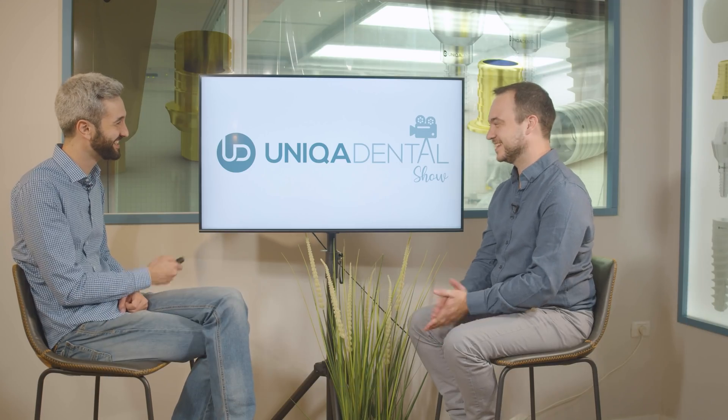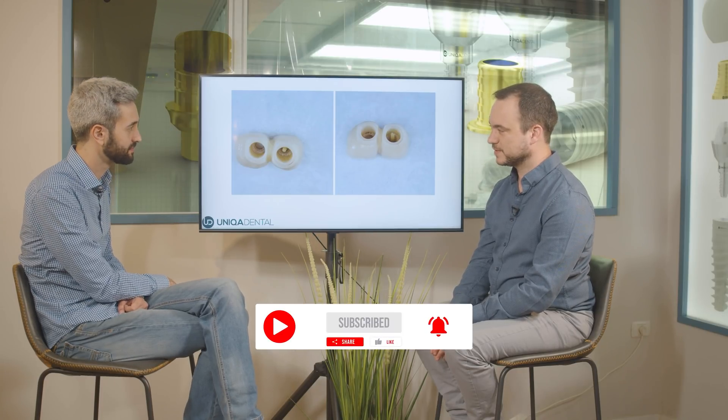Today I want to talk about two zirconia crowns that had de-cementation.